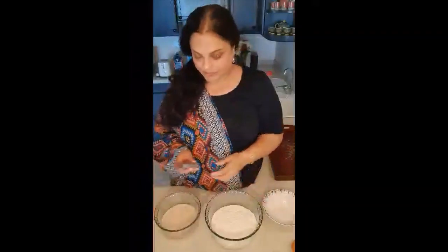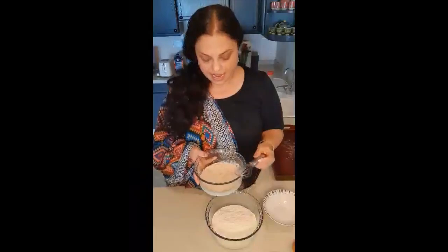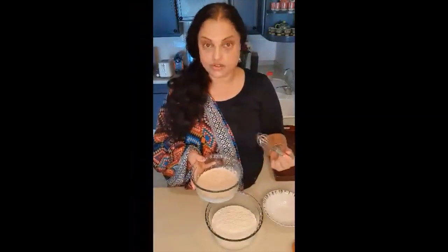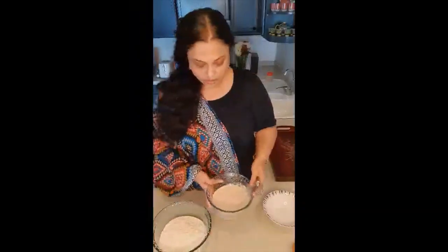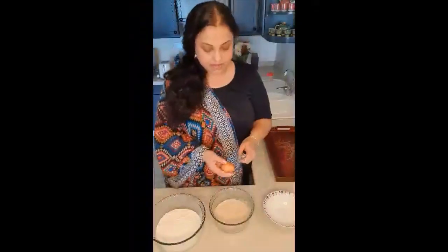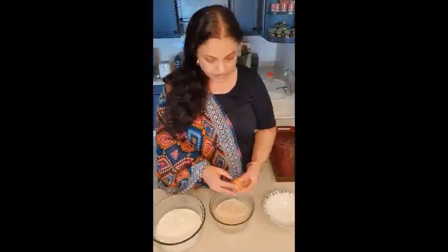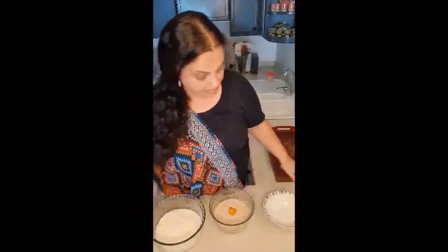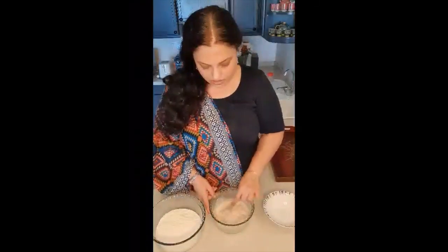After 5 minutes you can see that the milk has become frothy because the yeast has been feeding on the sugar and it's awake now to bake our bread. So what I'm going to do is break one egg into the yeast, milk, and sugar mixture and just give it a whisk.